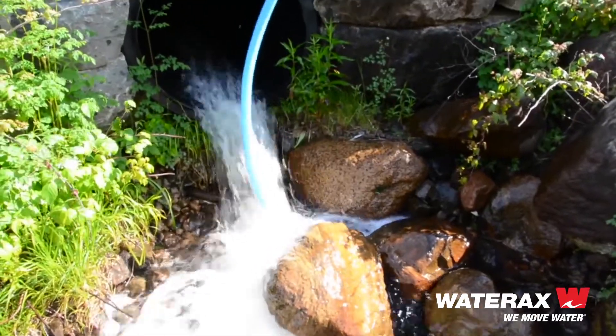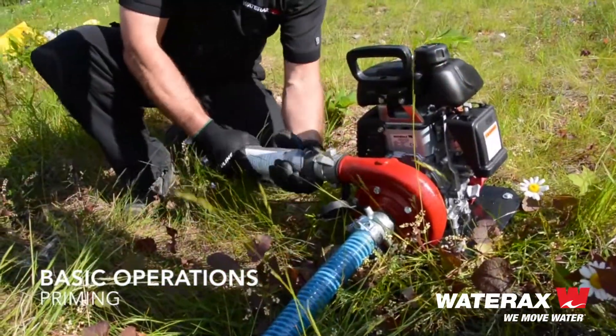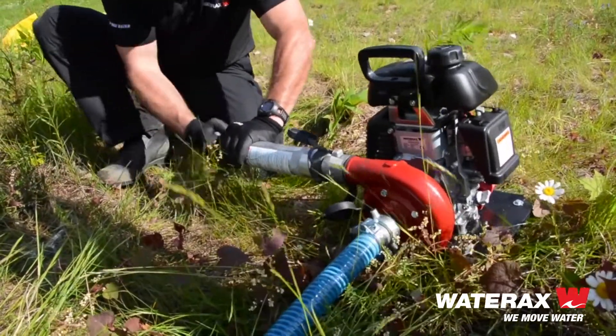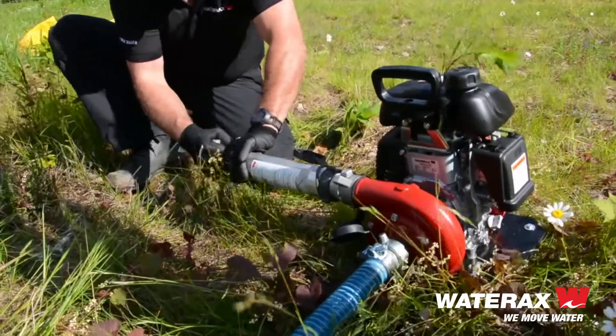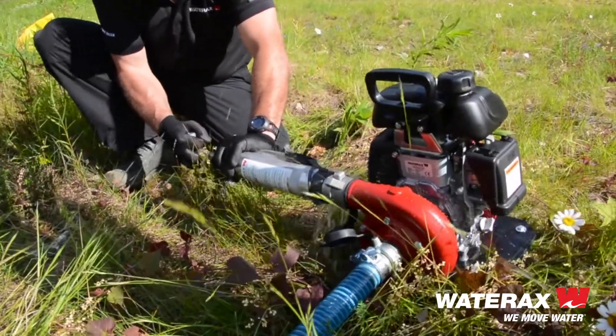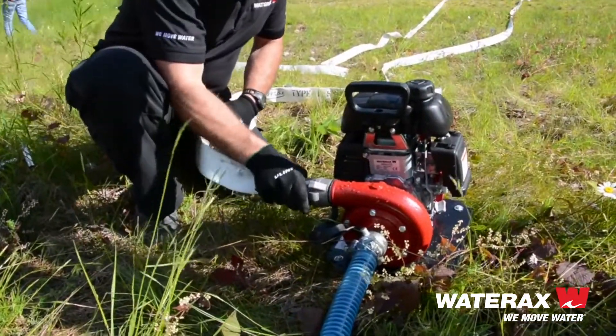This Mini Striker powerhouse has a maximum pressure of 85 PSI, a maximum head of 196 feet, and free flows at 80 gallons per minute. But working pressure is where this little pump really shines, as it outperforms all other pumps in its class at the flows that matter most.